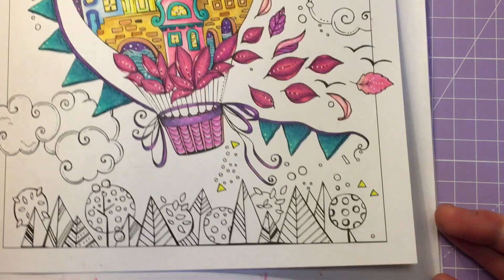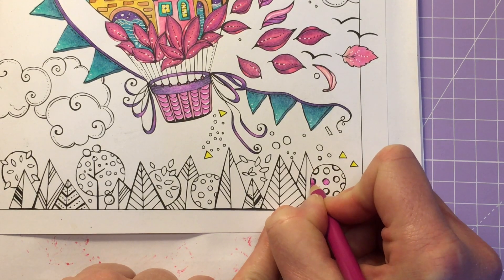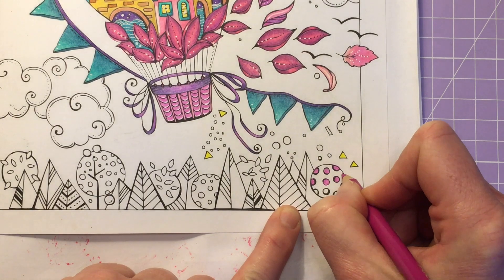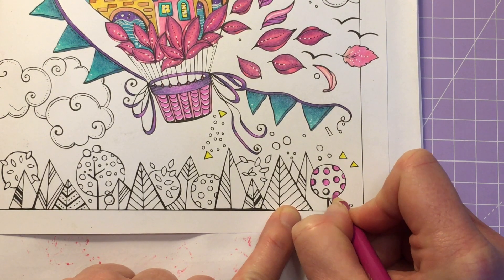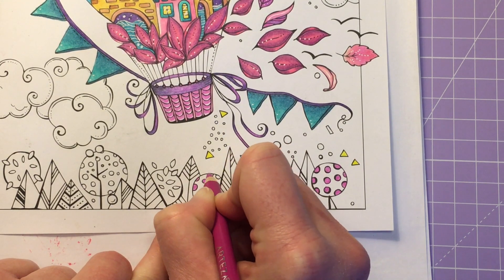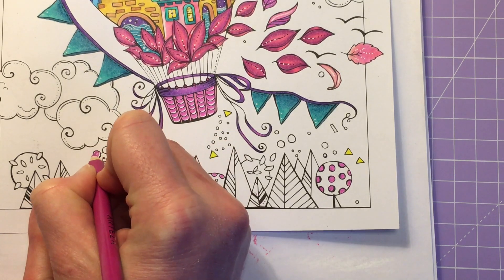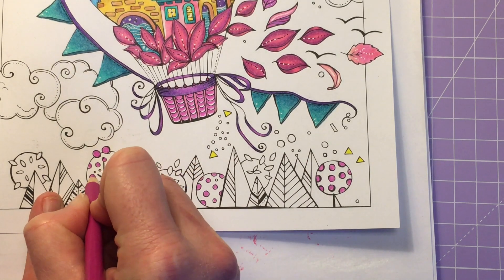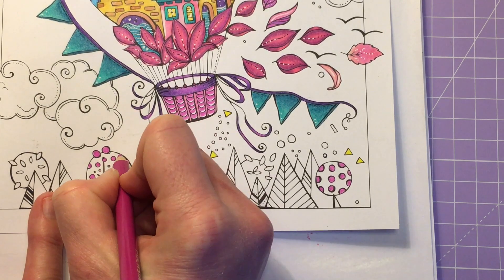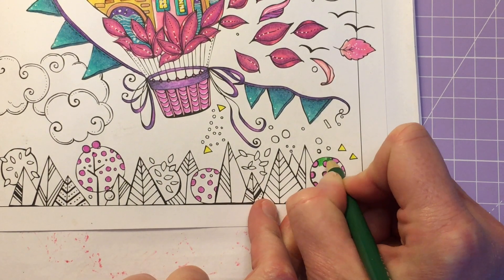These little triangles she's done down here I'm going to fill in with the yellow as well. Then going back in with Fuchsia we're going to start filling in some of these little trees - like these little balls on the tree I'm going to do in Fuchsia, using normal pressure and filling them in completely. I wanted to have some of the same colours we used on the top down here in the bottom. And then for the tree itself I'm going to fill it in with Apple Green - it's a nice bright green colour.